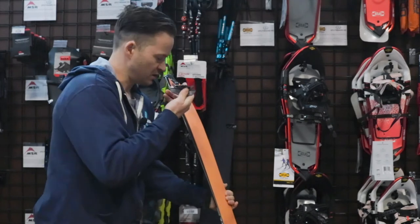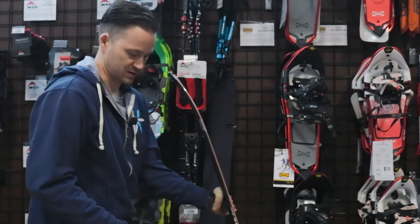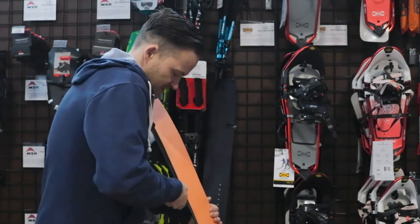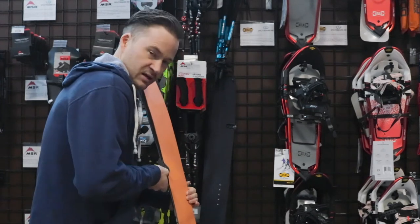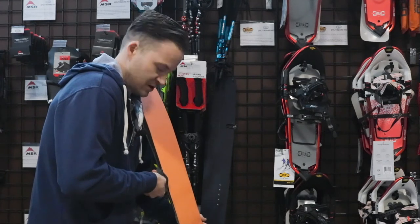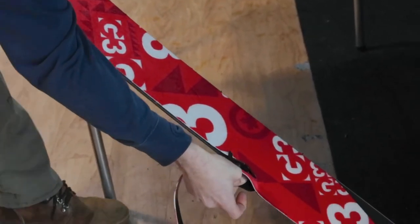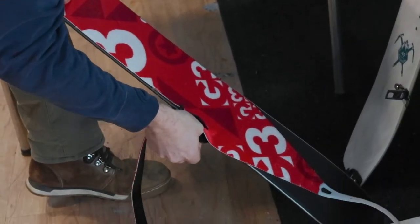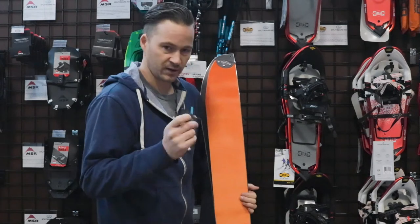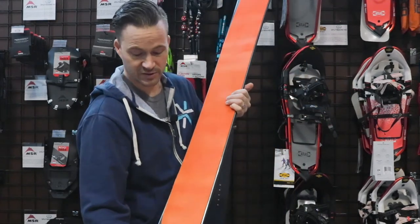From there, the trim tool — just start from the tip of the board and move down along the length of your side cut edge. You're going to use the tab to lift the skin, maintain good pressure on the edge of the board, and in as clean and straight a motion as possible go all the way from the top to the bottom without stopping. With the G3 trim tool it's super easy — one little cut and off you go. From there, just put on your tip and tail clip or your tail clip and you're done.